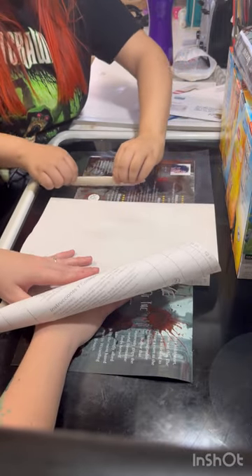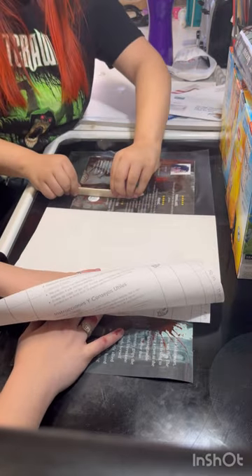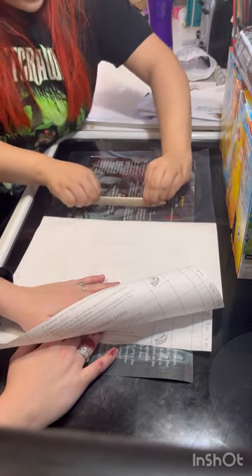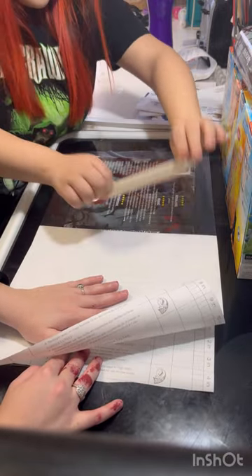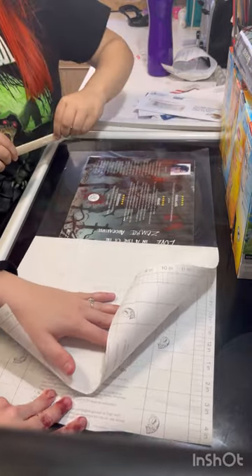These dust jackets are for the Zombie Apocalypse books for Germini. I designed these — if you're ever interested, I design a lot of dust jackets. If you need help, just let me know. I have two other videos on YouTube about it in my account. Here we are just continuing — no bubbles.